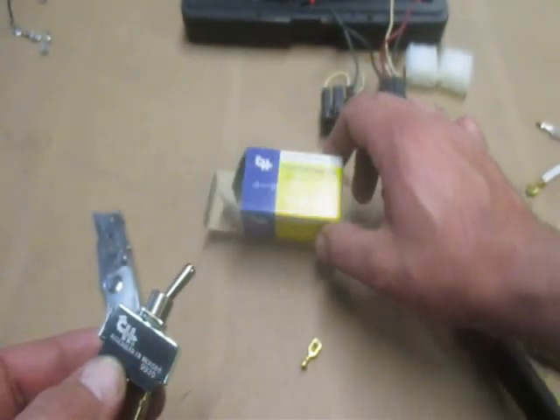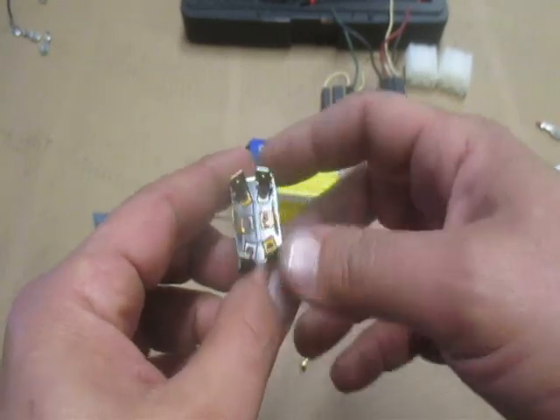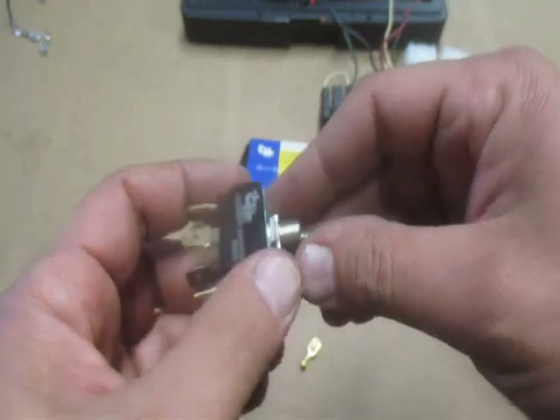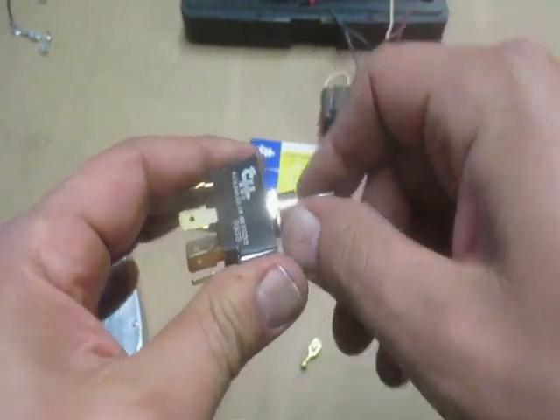This is a headlight switch from the 70s or 80s from Meyer — even back then, assembled in Mexico. The connectors and terminals are angled the same way, and this is just an A-B switch: either you're selecting this side or this side. It'll be for your plow lights or vehicle lights.